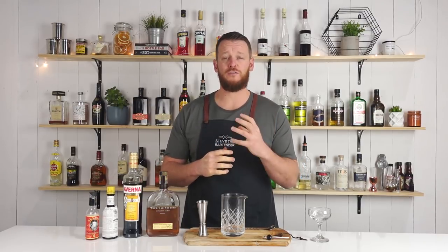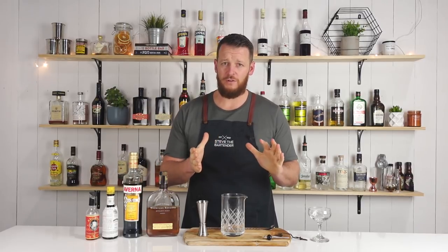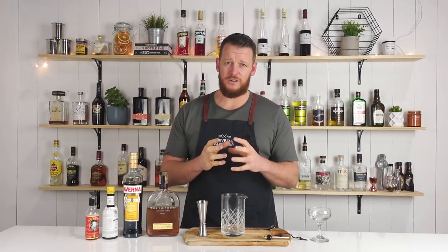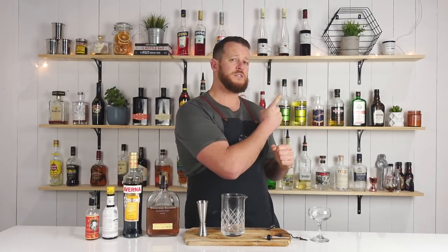Negroni week is upon us and I've got a lot of cool cocktails lined up — a lot of Negroni variations that you probably haven't heard of. But if you're keen to get started on some Negroni riffs, I'll link to the unusual Negroni and the white Negroni just up here.